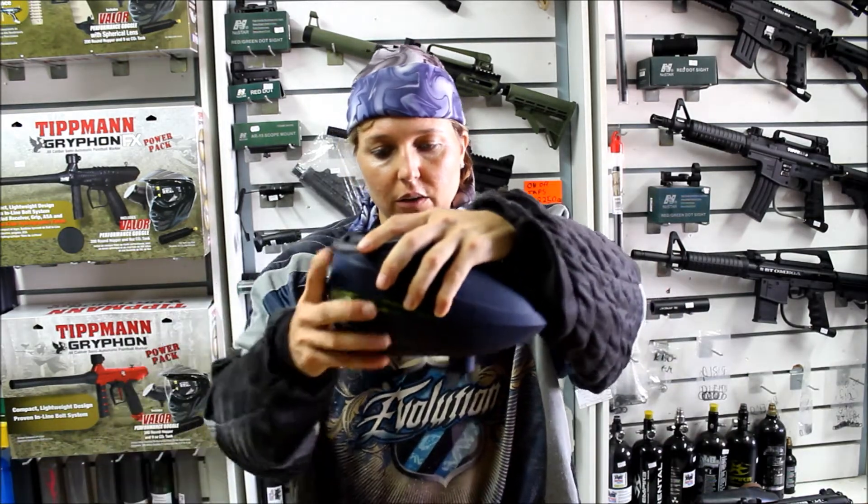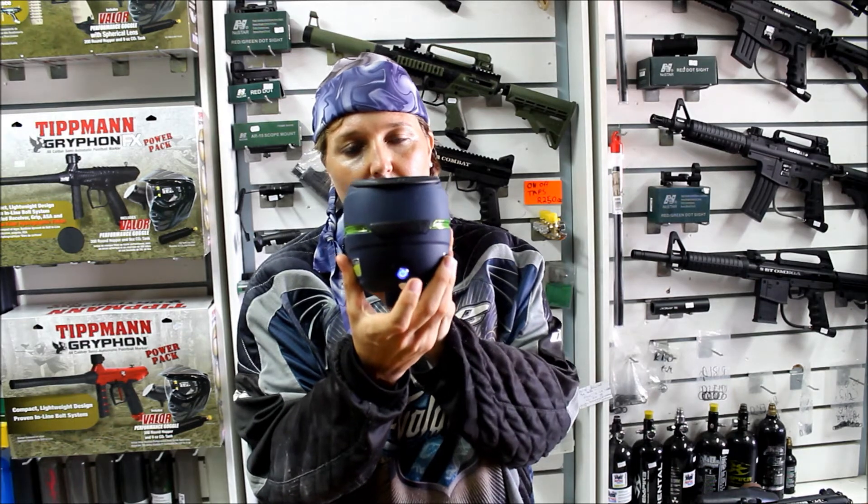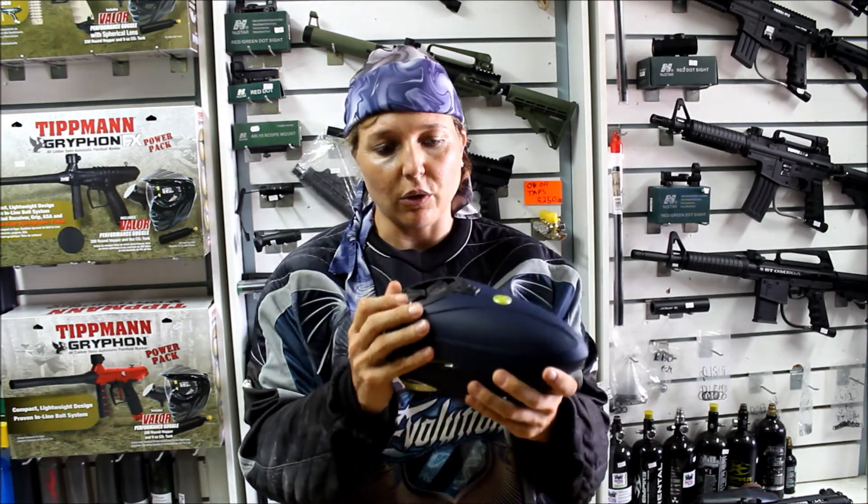This is the loader just like this. It has an on/off button at the back and now the loader is spinning. I'm just going to open it up so you guys can see what it looks like on the inside.